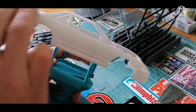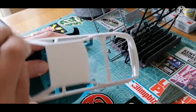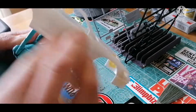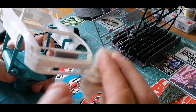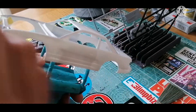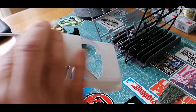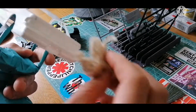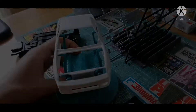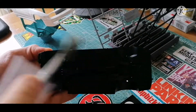Hi there, I'm Chris, and welcome back. In this episode we're going to be looking at getting the car body primed, colored, and clear coated. To start off, I use my tack cloth and give the body a really good wipe down, getting into as many places as possible to make sure I've got rid of all dust, debris, and anything like that before any paint goes down.